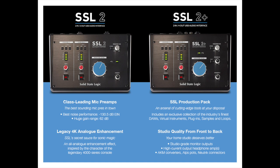Now let's talk about interfaces — there is a never-ending stream of interfaces being announced. The first one I am most excited about is the SSL 2 and SSL 2 Plus. If you don't know what SSL is, that stands for Solid State Logic. They have been a staple in large recording studios for decades, making very high-end outboard gear and consoles. They are finally getting into the budget-conscious home studio market — both sub-$300 interfaces, which is unheard of for SSL.